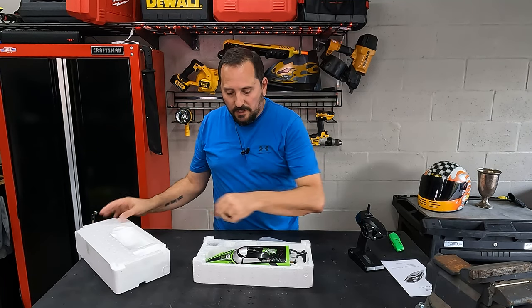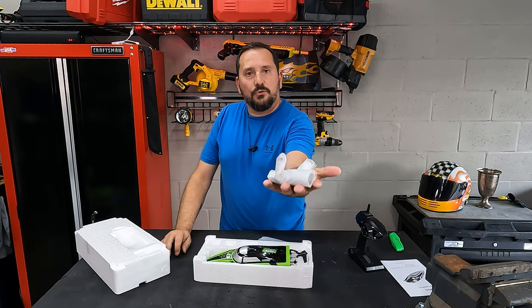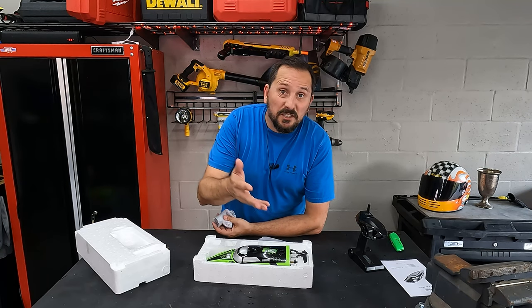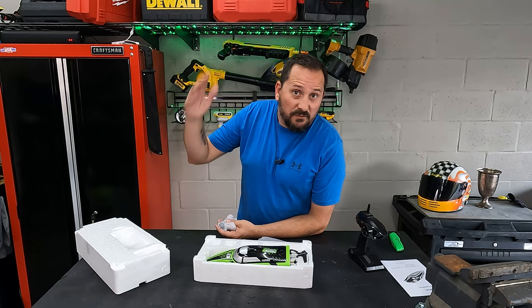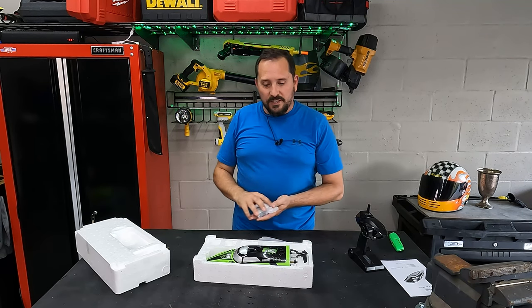Speaking of battery power, this comes with two — count them, two — 1200 milliamp batteries, which are good for about 15 minutes each. That means you can take the model, your two batteries, the controller, and go to the lake for 30 minutes of action-packed, 20-plus miles an hour boat play. How cool is that?